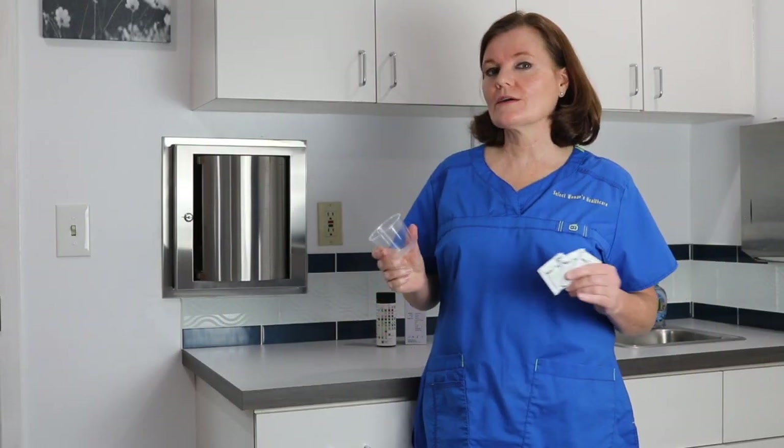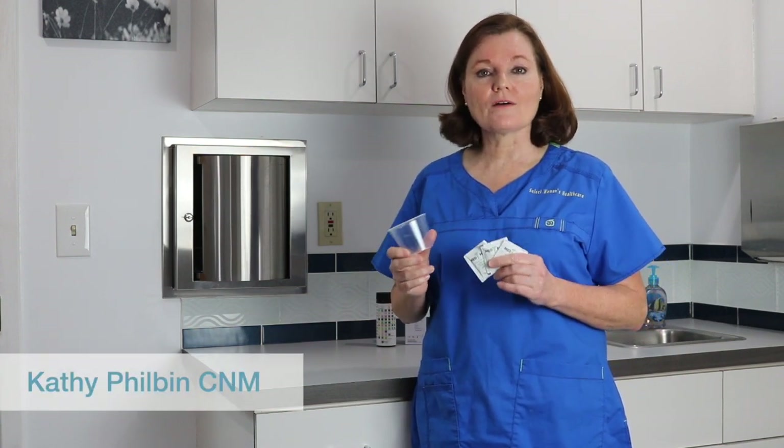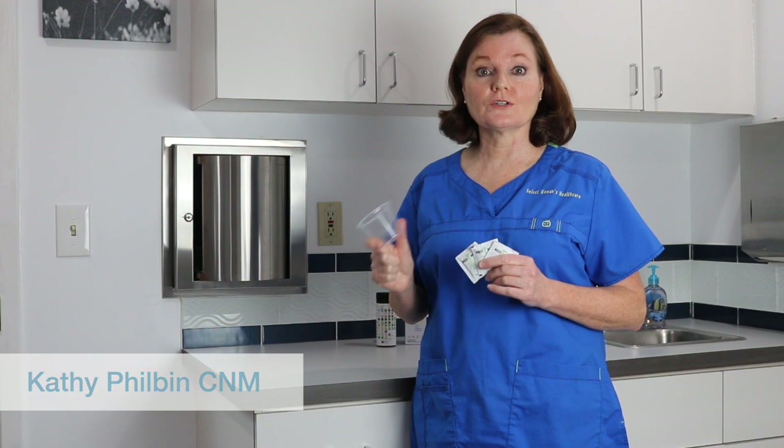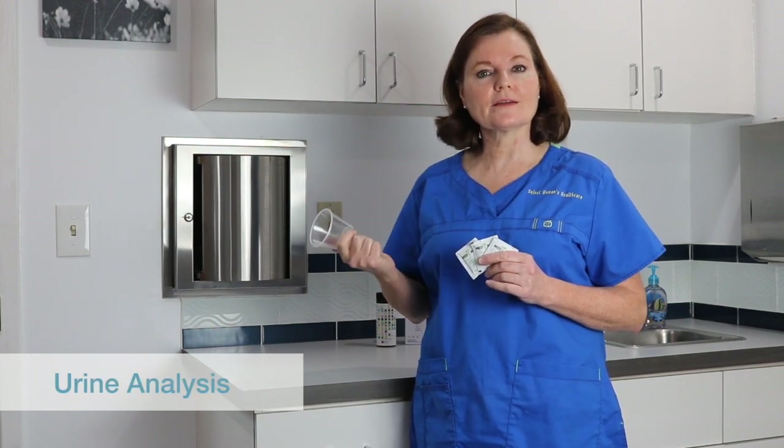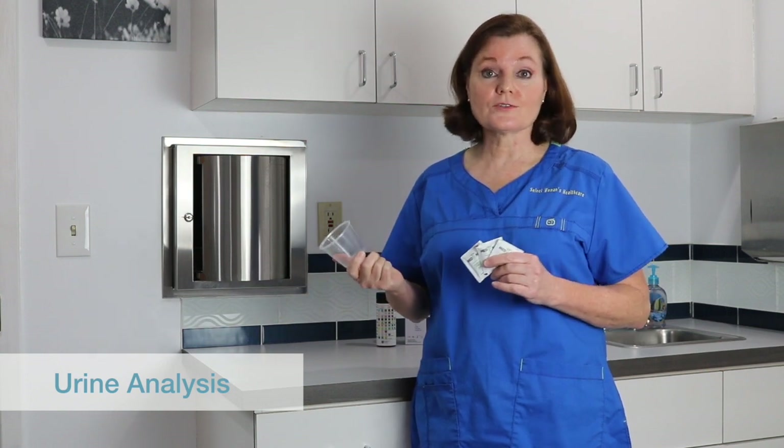Welcome to my lab — this is where the magic happens behind the scenes. I want to teach you how to provide us with a good urine specimen so that we can really tell how your body is metabolizing and make sure we can advise you on your health.